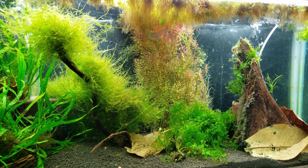I finally had some of my shrimp give me some blue bolts, blue steels, also some red bolts and red steels. I have put them in a tank of their own and I have to say this is one of my favorite tanks now.